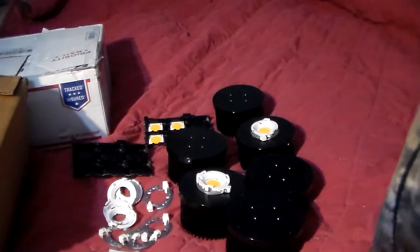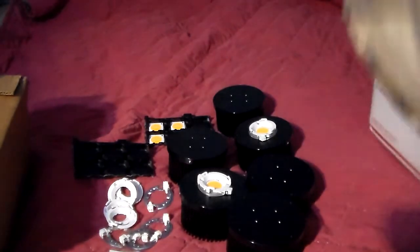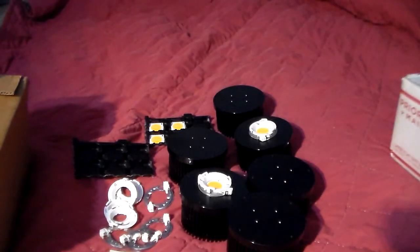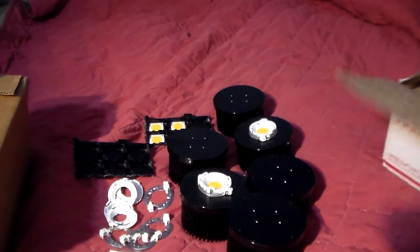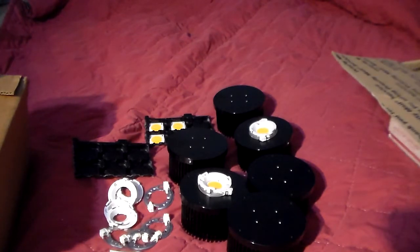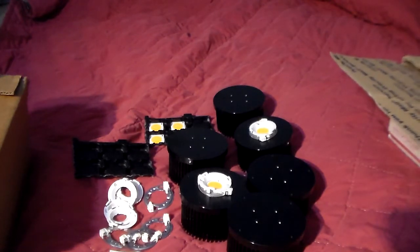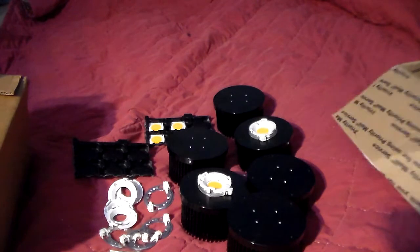I also ordered my extruded aluminum — I got four 96-inch pieces coming for my frame, plus a bunch of other odds and ends, component boxes, and analog dimmers. I'm going to do two dimmers so I can dim the inside and outside separately.